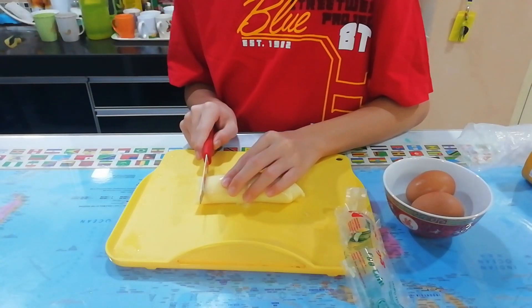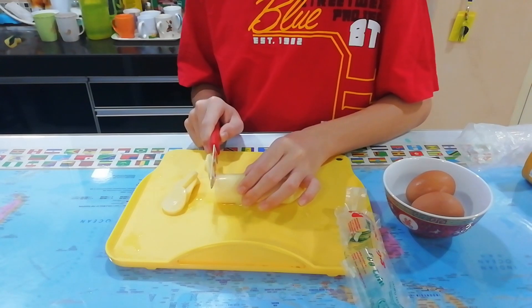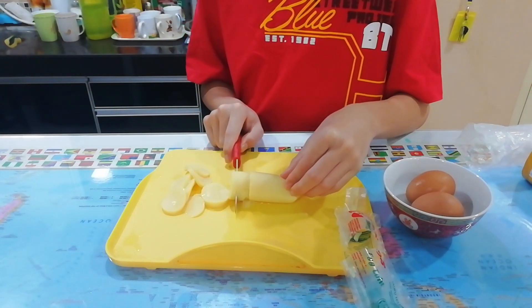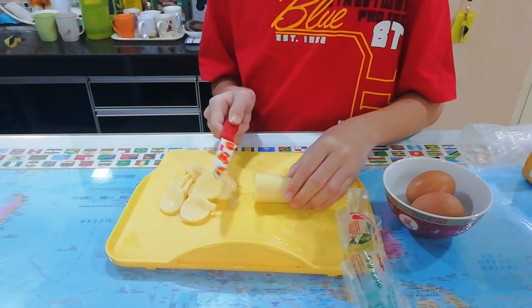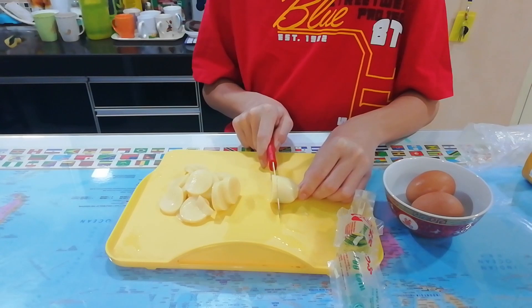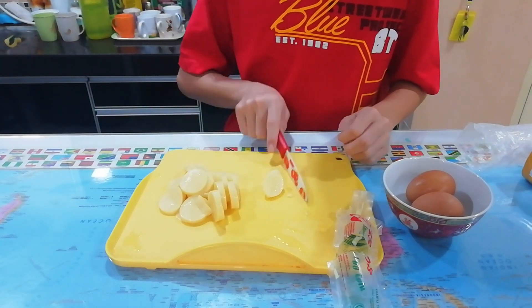Now, we need to cut into pieces. Okay, finish cutting.